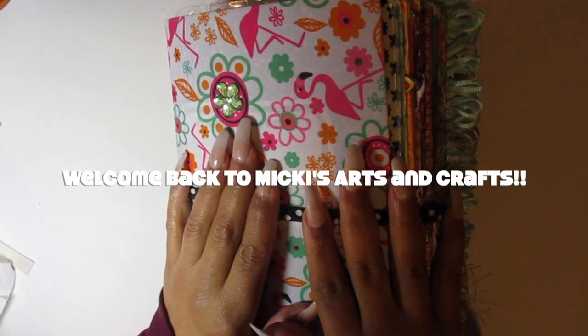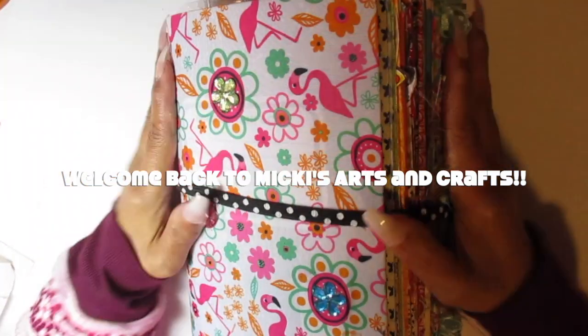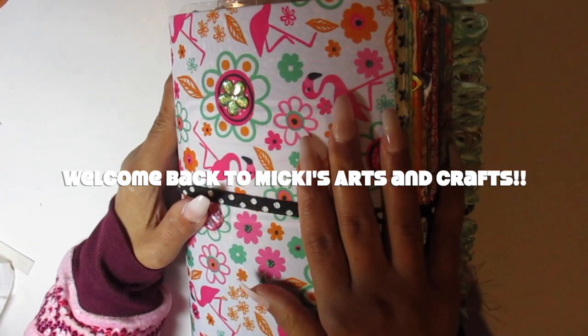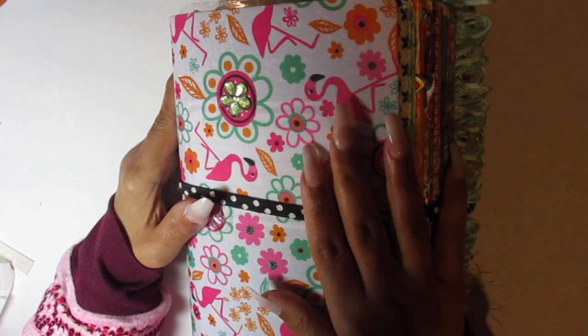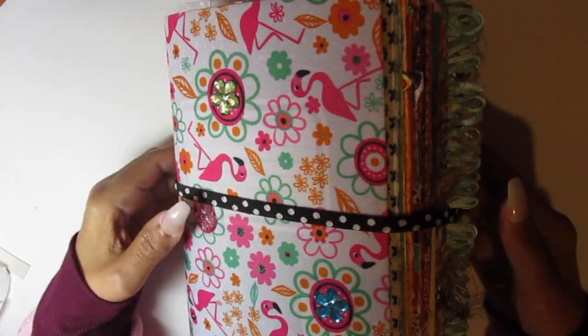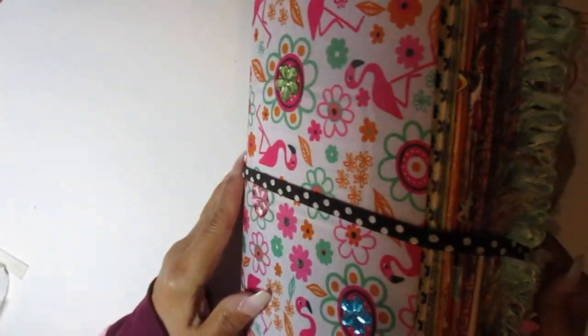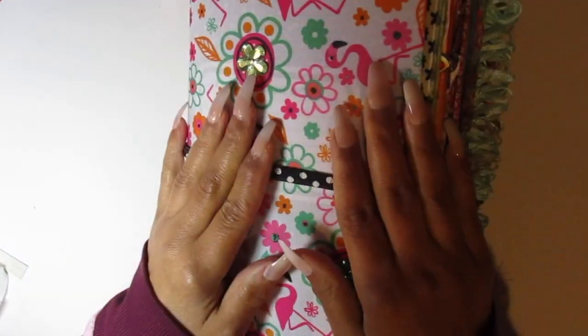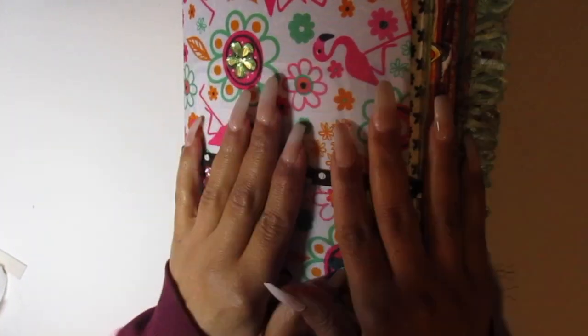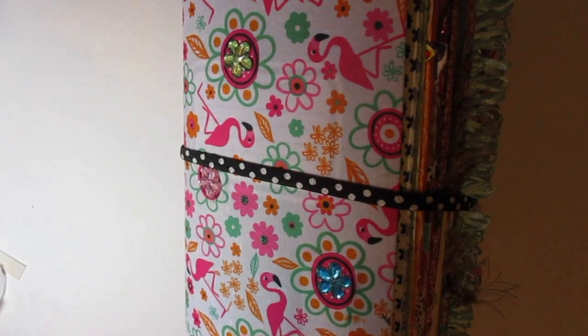Anybody out there? Hello? Y'all are back just to say I'm back. Y'all remember this? Y'all remember? I've been working on it since the beginning of time. I just put it in so you can have something to look at. But I just wanted to say I'm back.